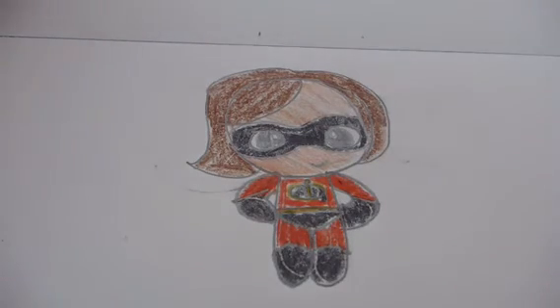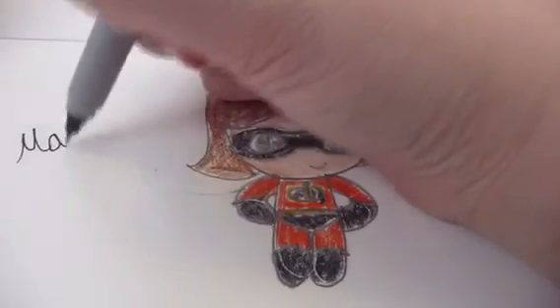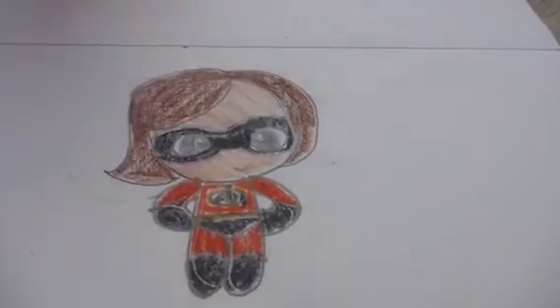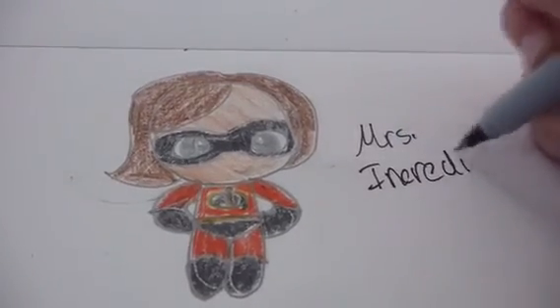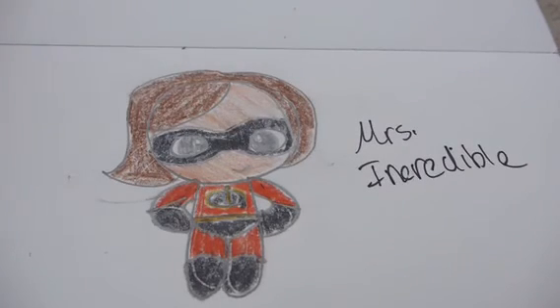I actually think she looks a lot like Mrs. Incredible. Or as we like to call her — Elastigirl. And there you have it. I hope you guys enjoyed this video. Write down in the comment section who else you'd like me to draw, and stay tuned as I draw some of the other Incredibles.